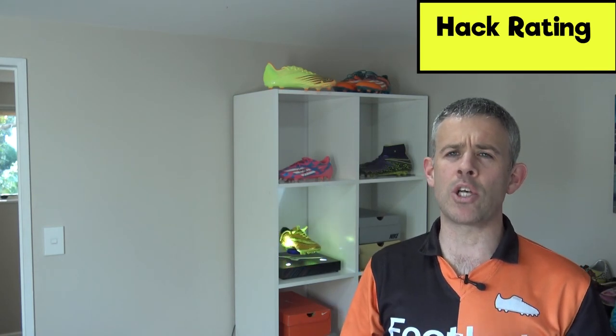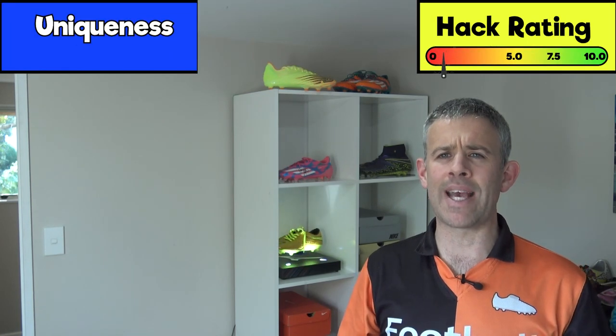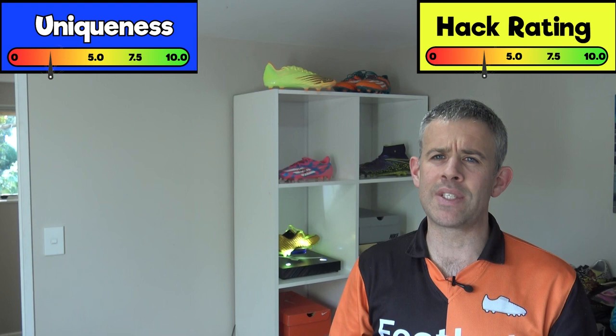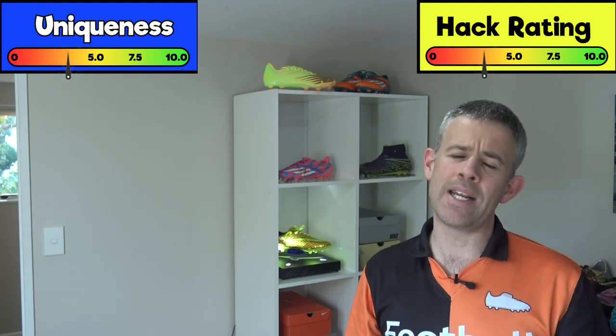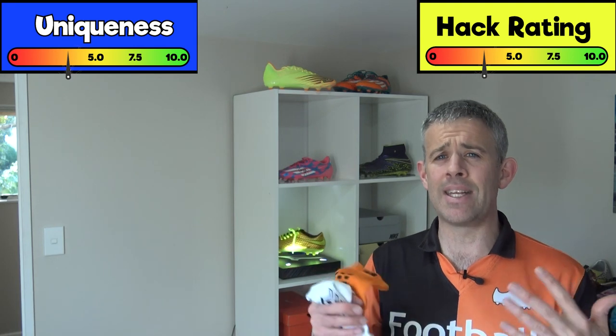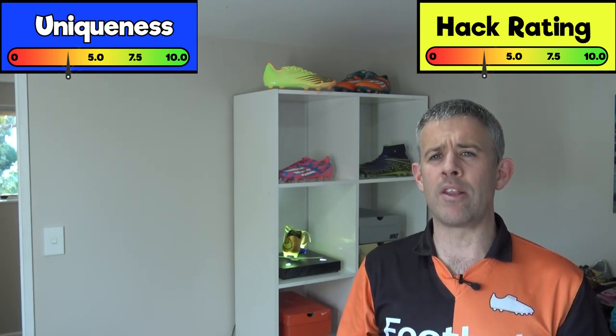Having your name on your socks means you don't get them confused with other players' socks, and it's a little way of standing out on pitch. Hack rating: 4 out of 10, uniqueness: 4 out of 10. It's a little bit different, but it's not a real big standout thing, and it will get hidden under your football socks when wearing them in a match.